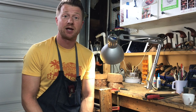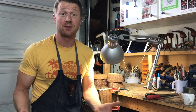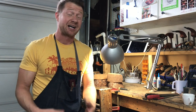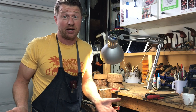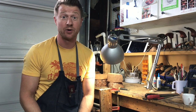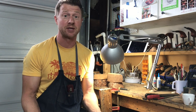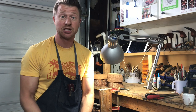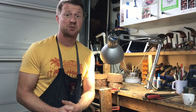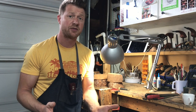Hey folks, Jeff from J. Allen Pipes here. Today I wanted to talk to you about briar — that mysterious substance from which we make pipes. When I first started making pipes, I didn't know anything about briar: I didn't know what it was, where it came from, what to do with it, or how to select it. Today I want to talk about this material and hopefully you'll learn how to spot flaws, what to look for in grain structure, and whether there's a difference between different cuts of briar.